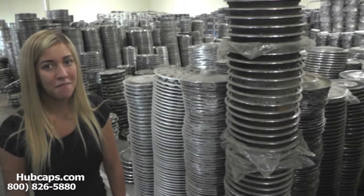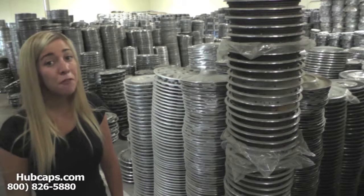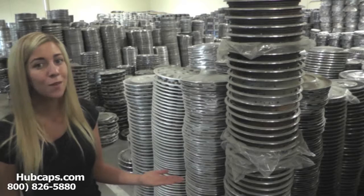Hubcaps.com is home of over 1 million hubcaps, so if you need a replacement, we most likely have what you're looking for. If you have any questions or concerns, give us a call, or you can click on the link I have provided you with right here.